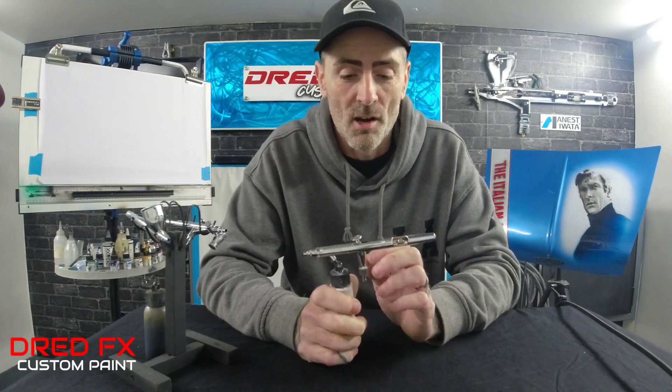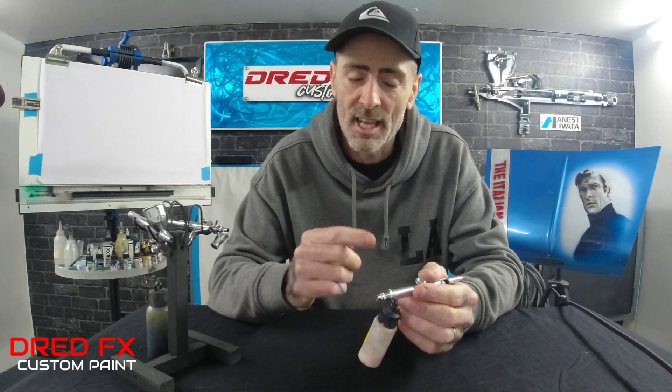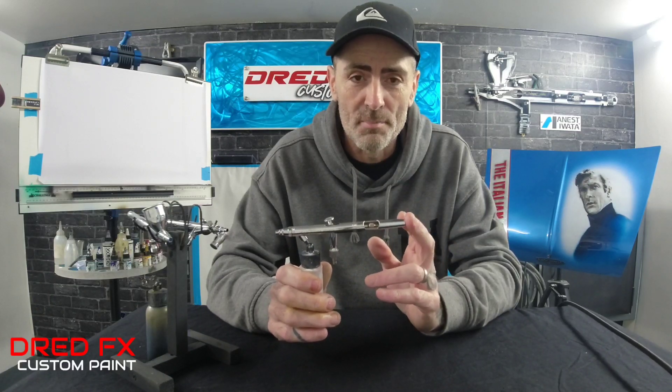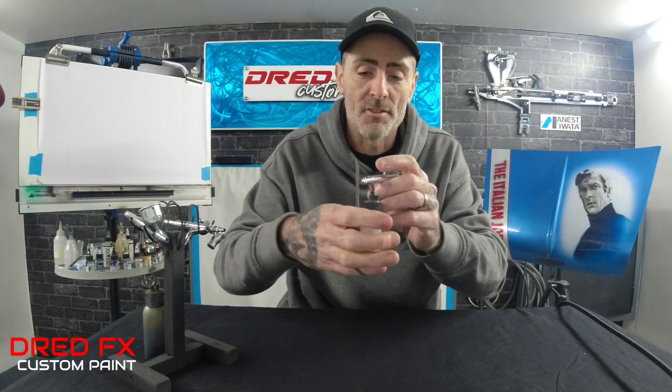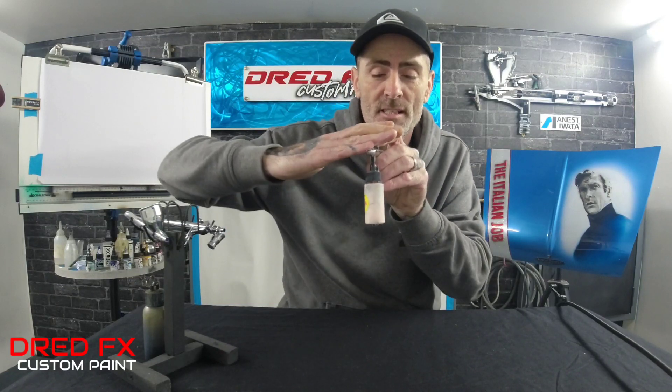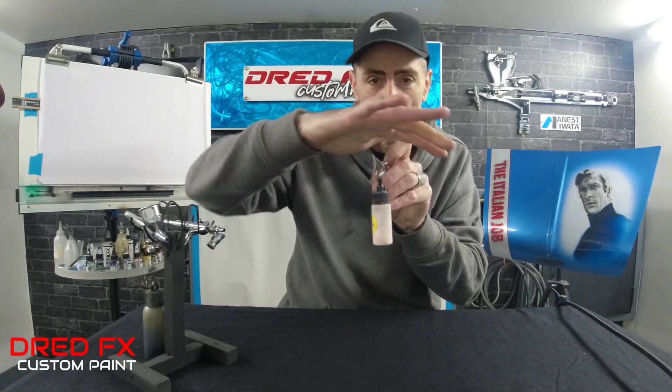The people you usually see using these are the guys that do t-shirts — if you've ever been to market stalls and seen live airbrush painting on t-shirts, they usually have one of these brushes in hand because they're really quick at interchanging colours. As this is a 0.5mm, another good place for this brush is wall art. You can hold it with both hands, you can steady yourself holding the bottle, and you've got a full view down the front with no cup on the top or side blocking your view.